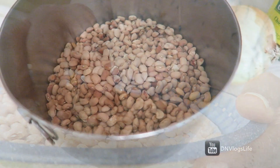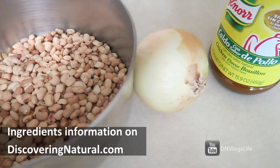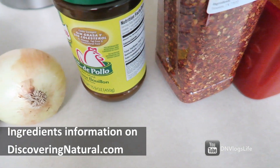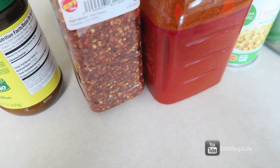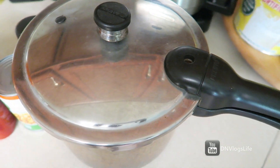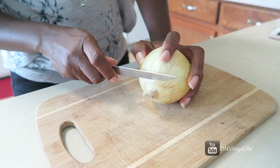For the beans, we will be using about two cups of beans, one medium onion, Maggi cubes, some pepper — I'm using pepper flakes. I'm also going to be using some palm oil and sweet corn. I have a pressure cooker and that is what I'm going to be using to cook my beans.